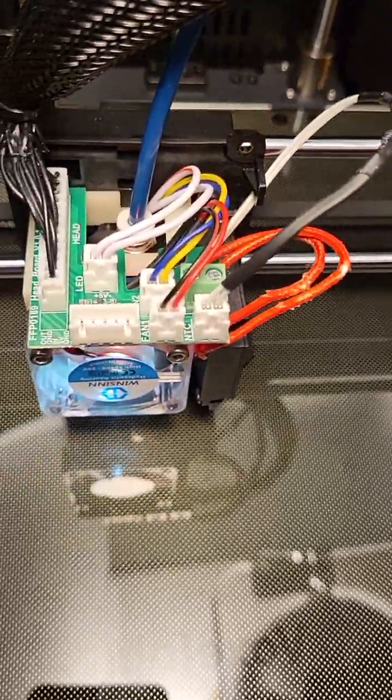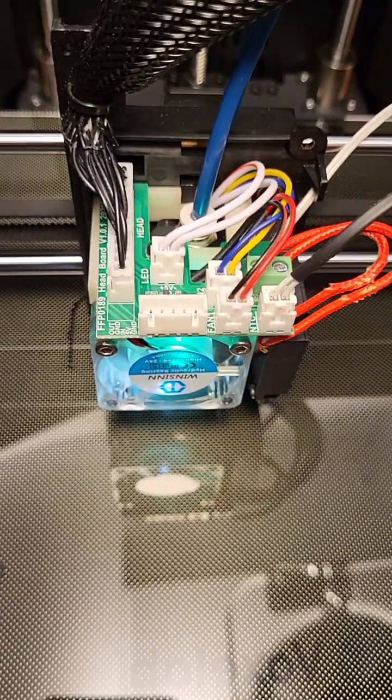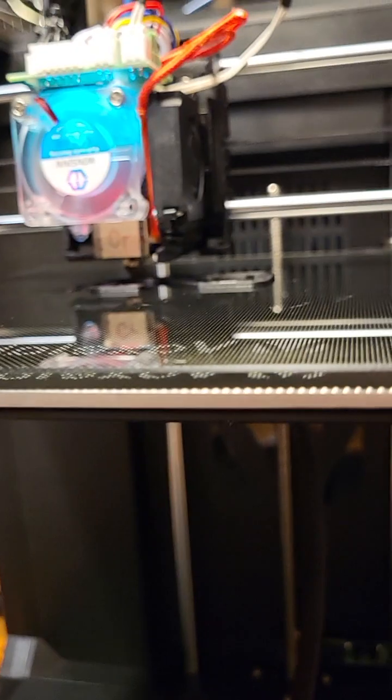As you can see, test number two is a success. I will be looking into lowering the cooling fan blower.